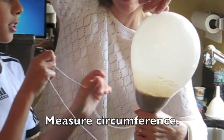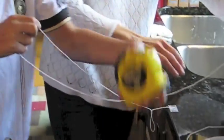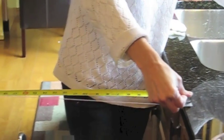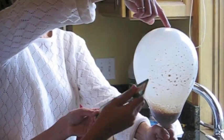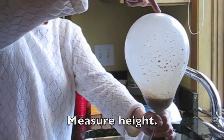We measure with string that wraps all the way around. I'm going to stick it on the end, just like this. There we go. This one happens to be 21.25. And then after we measure the circumference, we measure the height, which would be 9.5 this time.